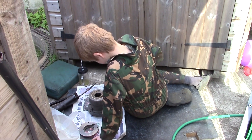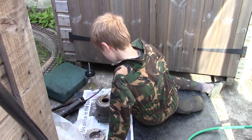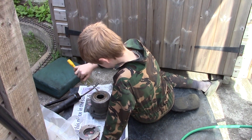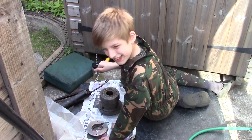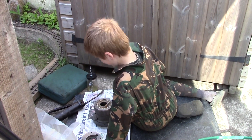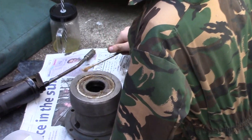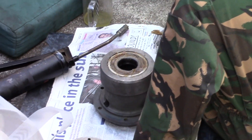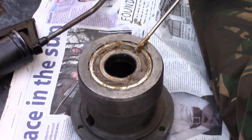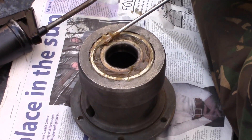Good afternoon ladies and gentlemen, welcome to episode 9 of Tom's Lockdown List. Today we've got Tom here — say hi properly. Hello. What are you doing there Tom? I'm greasing the bearings. Let's have a look — one of the crank bearings there, Tom's just applying some grease into it.